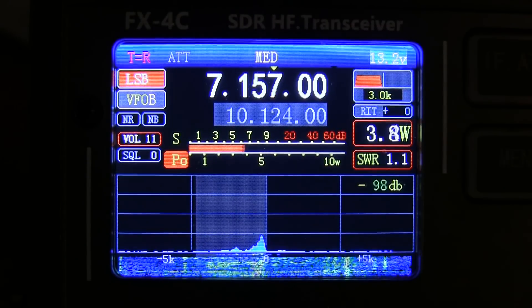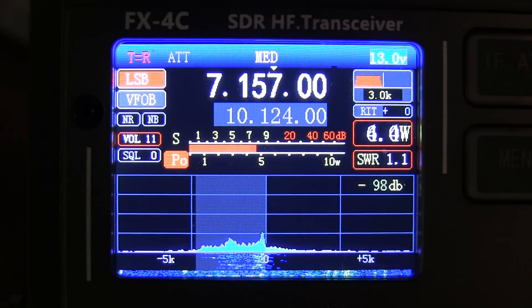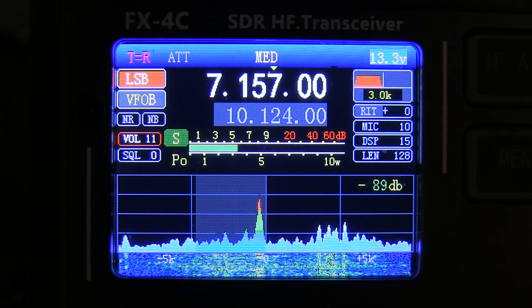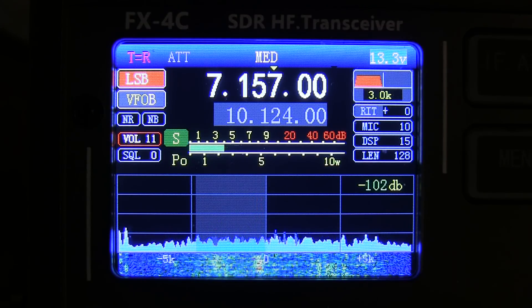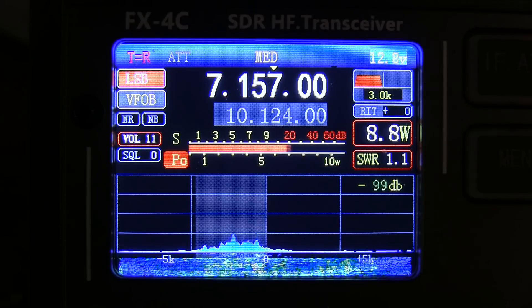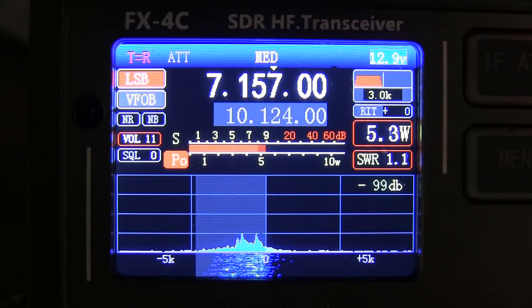WB2MHJ, go ahead. WB2MHJ, nice to meet you. This is Whiskey 2 Alpha Echo Whiskey, W2AEW. W2AEW, WB2MHJ, did I get that right? You got it correct. The name here is Allen, Alpha Lima, Alpha November, running QRP, just about 5 watts from New Jersey. Just wondering for a quick signal report, over.